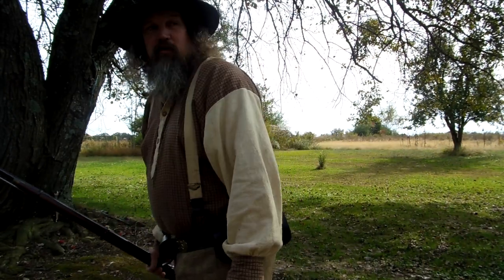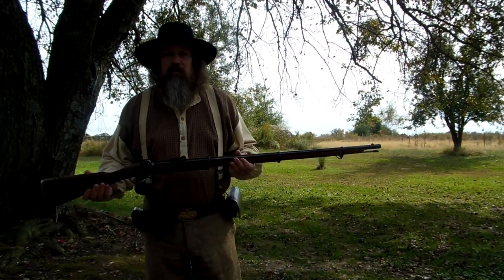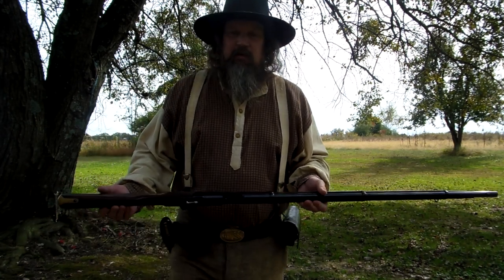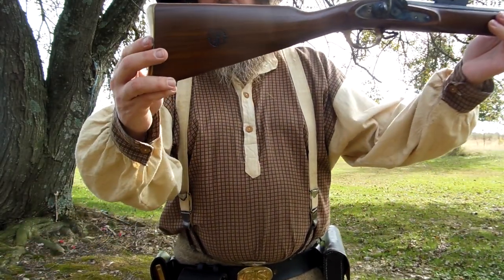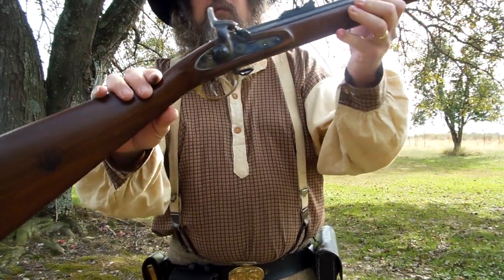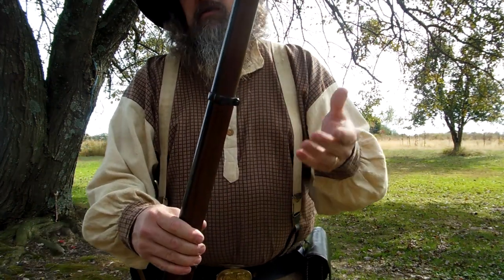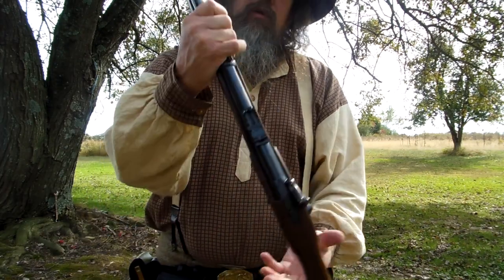Hello again everybody, it's Plyboy, Plyboy's Ghost Channel. Today I'll show you this Enfield a little bit closer. About two years ago, roughly give or take a few months, I did a video on shooting this out in the driveway, but we never did talk about it or anything. It's kind of weird because this is probably my favorite of all of my muzzleloader long guns.